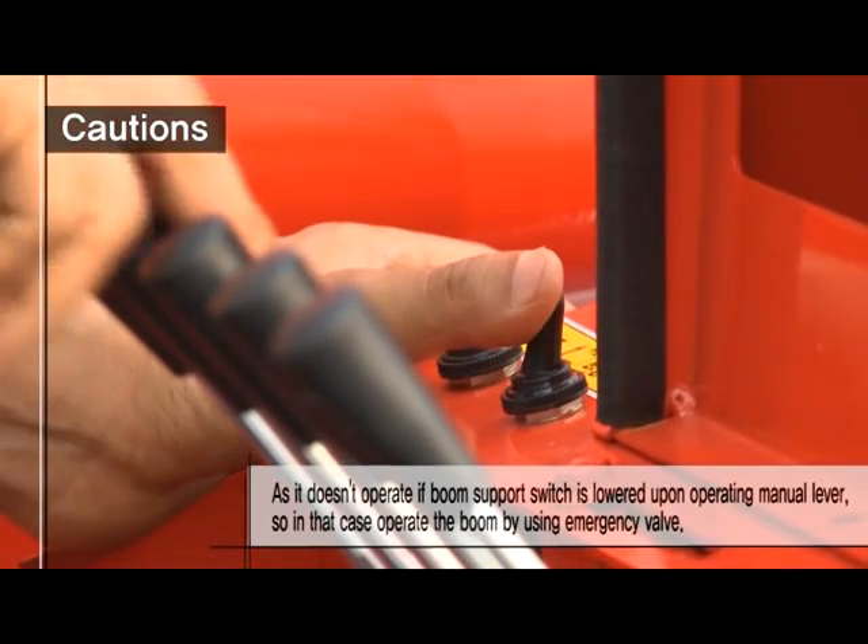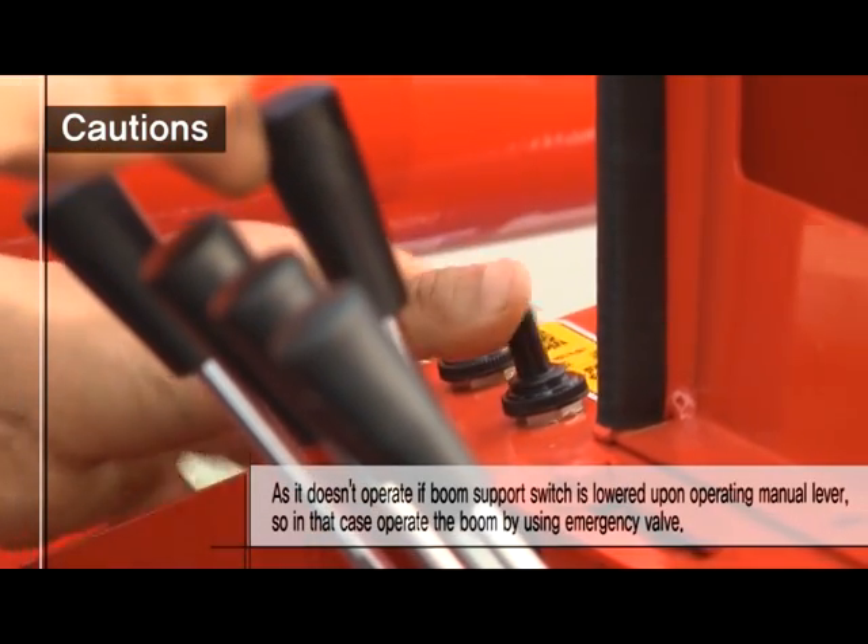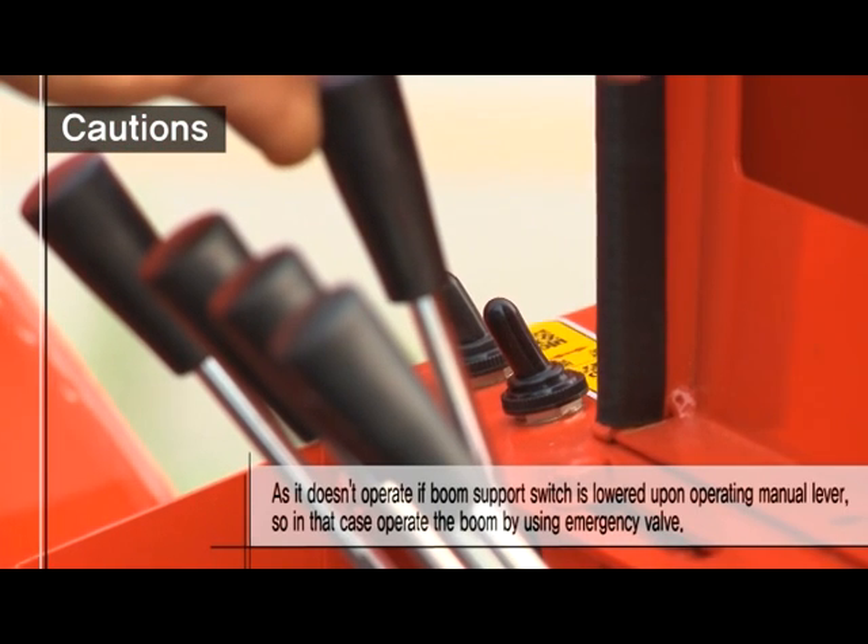If the boom support switch is lowered upon manual lever operation, it does not operate. In that case, operate the boom by using the emergency valve.